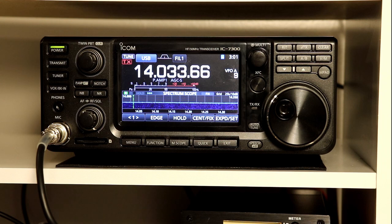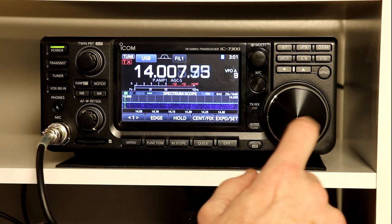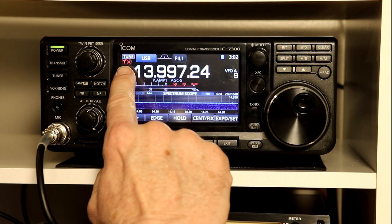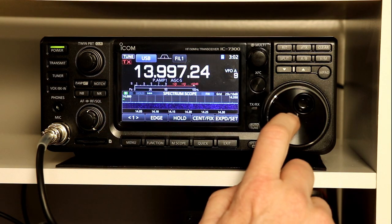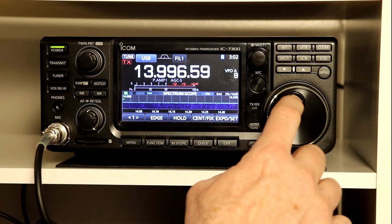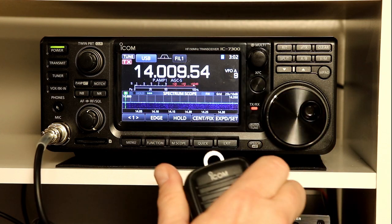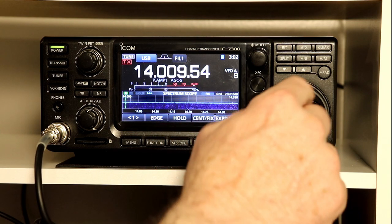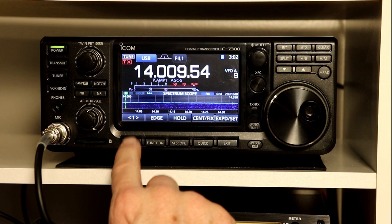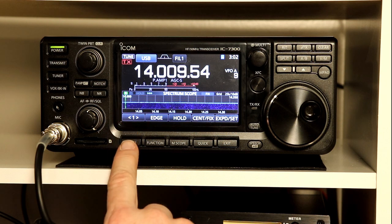We talked about this a little bit in the previous episode. I showed you that when you tune out of the band, you get a beep and the solid line on the transmit indicator changes to dotted. When you go out of the amateur band, you can't transmit, and when you come back in, it changes to solid and you can transmit. I've got my power set to zero, so we're not actually interfering with anyone. This function is on by default when you get the radio new. We're going to look at where that function is and some options for it.